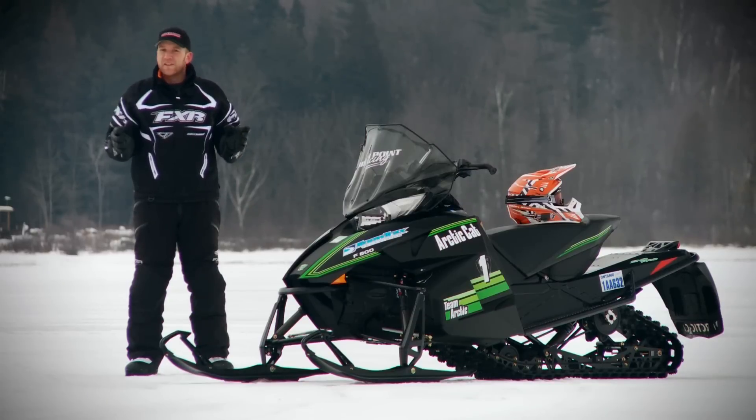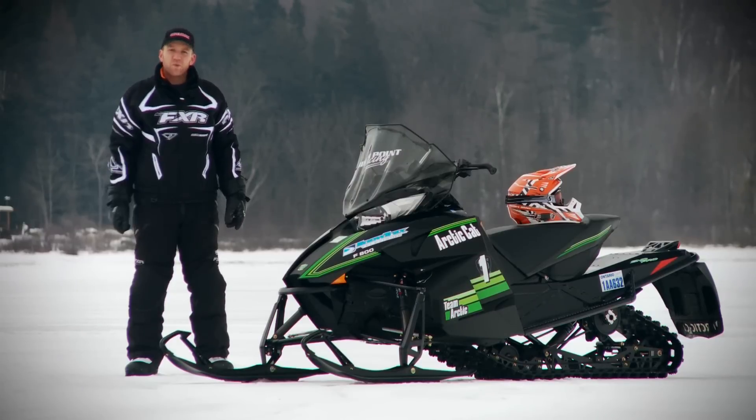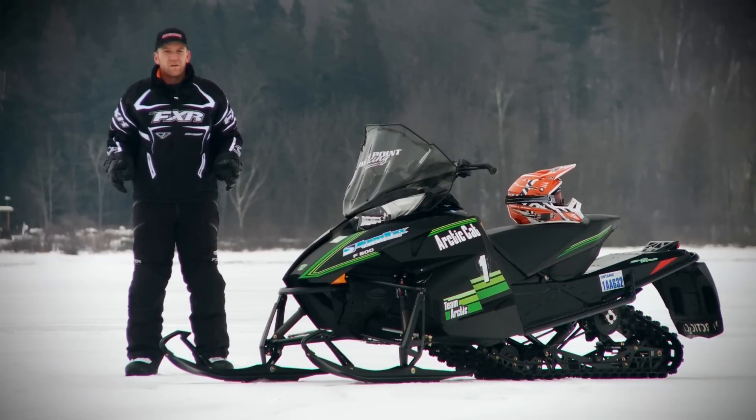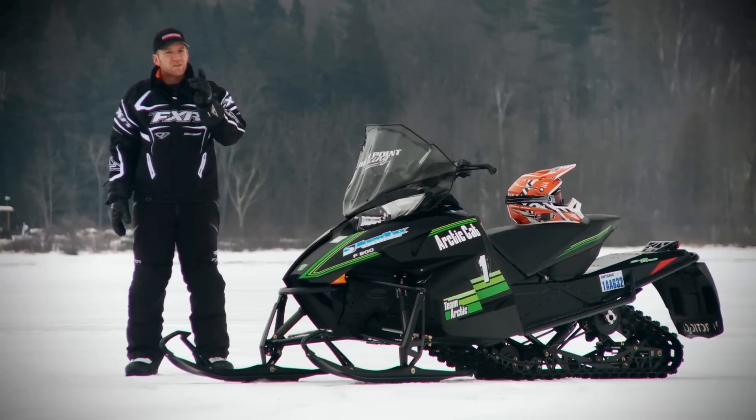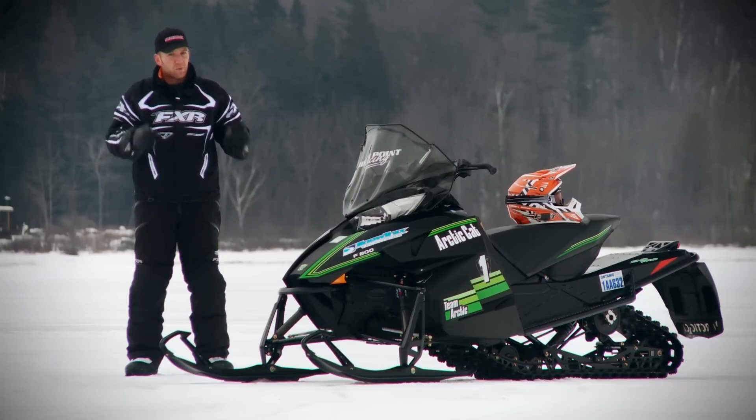I've said it once, and I'm going to say it again: 2012 is the year of the cats. And as with all new designs, there's going to be some wrinkles that need to be ironed out, but this Pro Cross 800 Limited Edition Snow Pro puts up one heck of a hard fight and doesn't leave the competition any room for error.